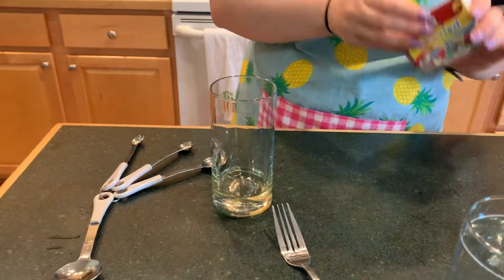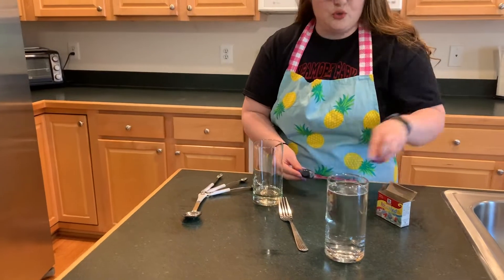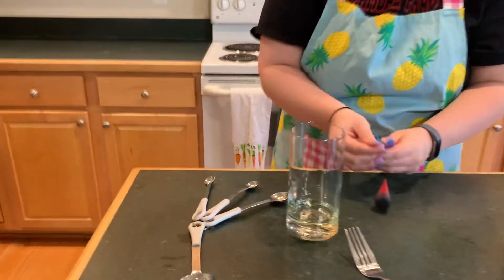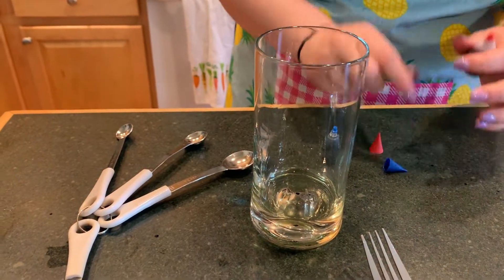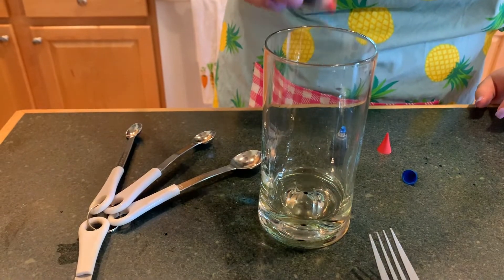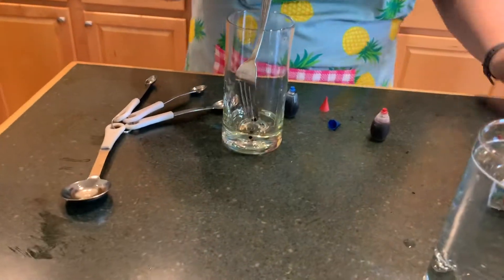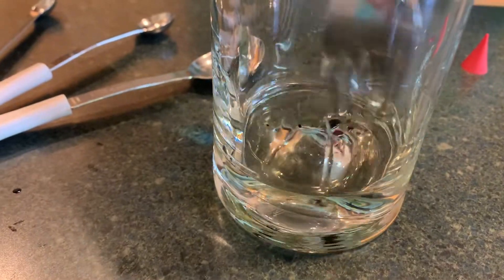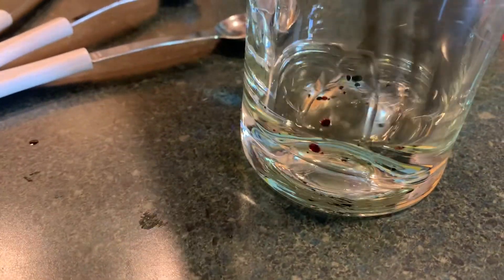The next thing you are going to need is two drops of food dye. I'm going to use two different colors — one blue and one red. Take your fork and stir it until the food dye breaks into smaller circles. See how it's breaking apart into tinier particles? That's what we need.